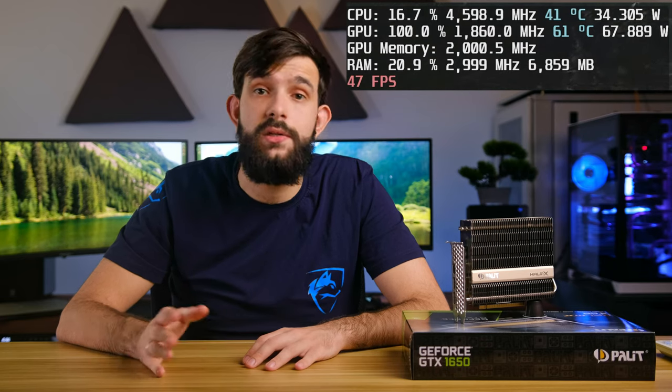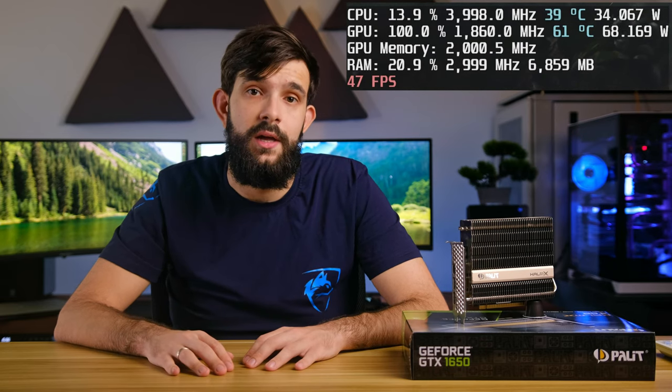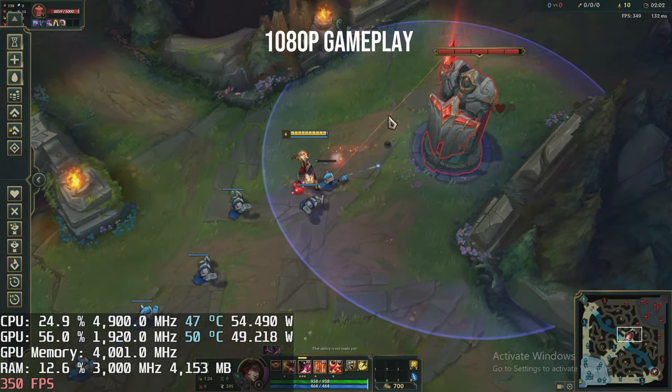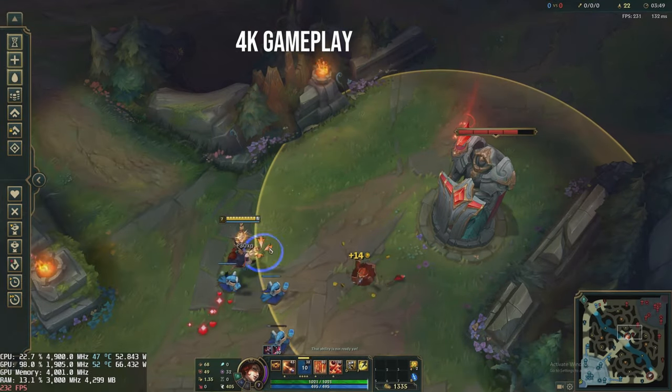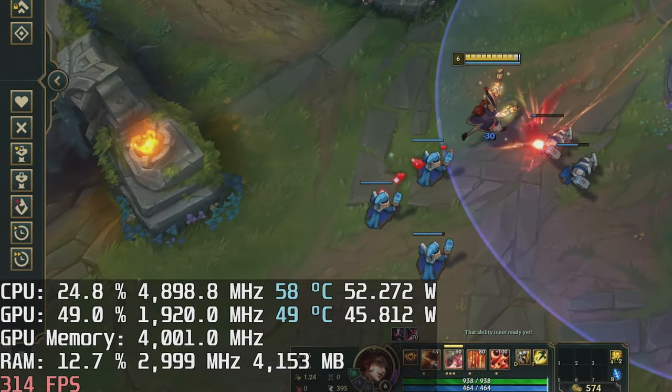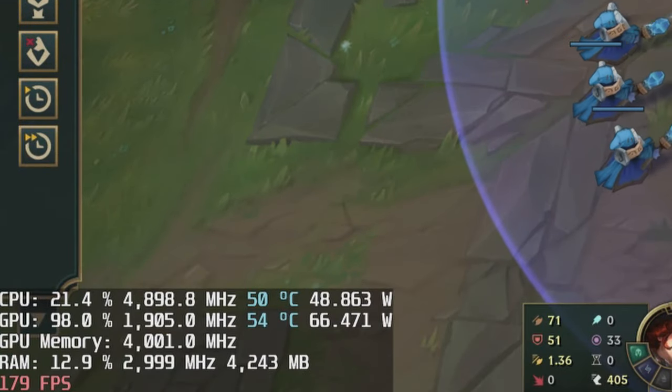We monitored the temperatures and found that both stock and overclocked scenarios run at around 60 to 62 degrees Celsius, meaning the overclock is essentially free performance with no downsides. As this is a budget card, people will likely be playing less triple-A titles and more online games, so we tested it in League of Legends — and here it just shreds. We're getting past 300 fps at 1080p and around 200 fps at 4K with all settings maxed. At 1080p the card hits only 50% utilization, while at 4K it peaks at 95%.